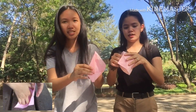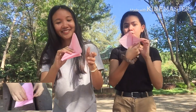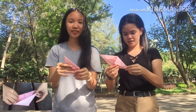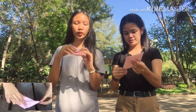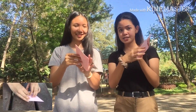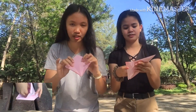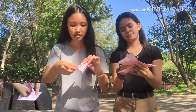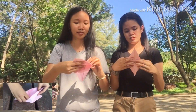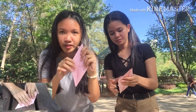Fold it like this, can you see it guys? Open this side — the 13th step that we're going to do is this one, the other side, open this again just like what we did a while ago. Open it and then follow the lines, same step, so we just have to follow the steps that we gave.